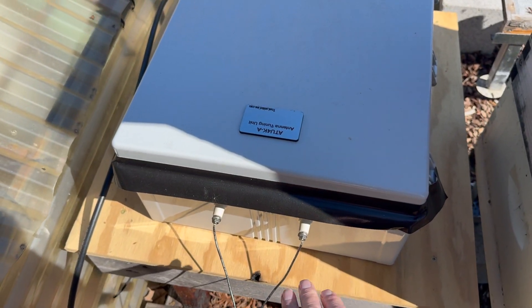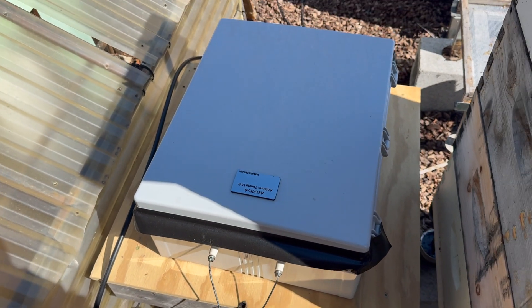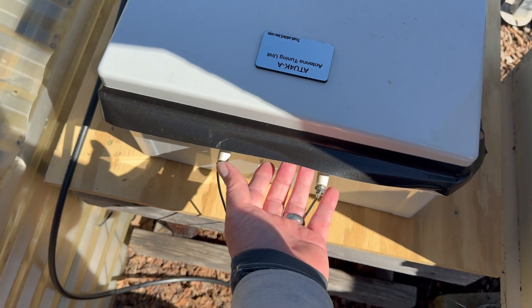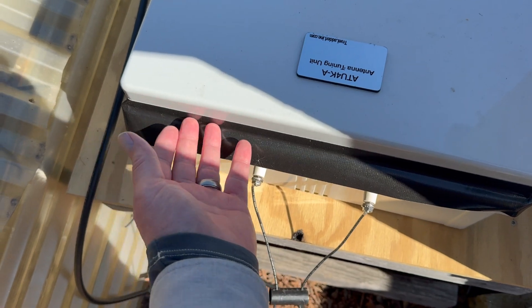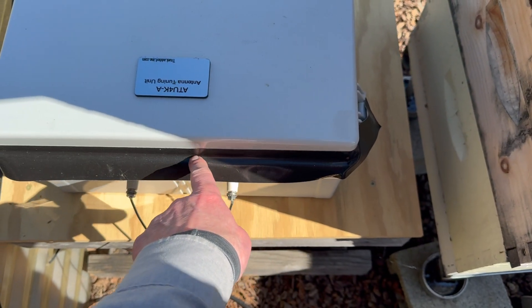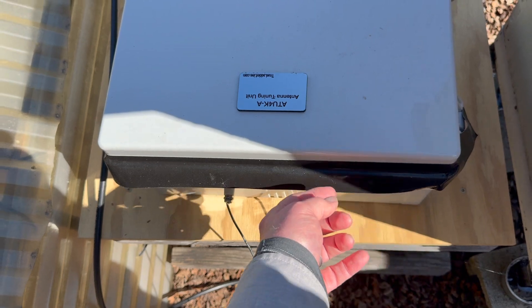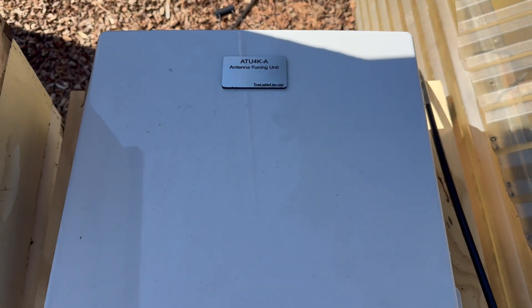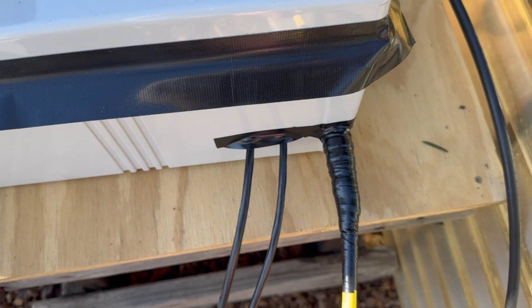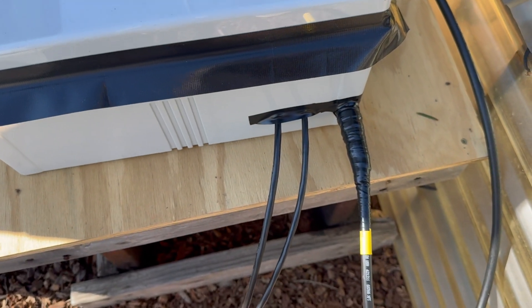Now I've got this laying horizontal. I did this originally for testing to see how everything was gonna work out and I'm kind of just leaving it the way it is on this little 2x4 stand. I have added a little bit of Gorilla Tape here to shield the rain, so when the rain comes down it just kind of falls off and it doesn't get around the joint here. This is actually the case — when you open it, it actually has a rubber gasket in there, so it's fine.